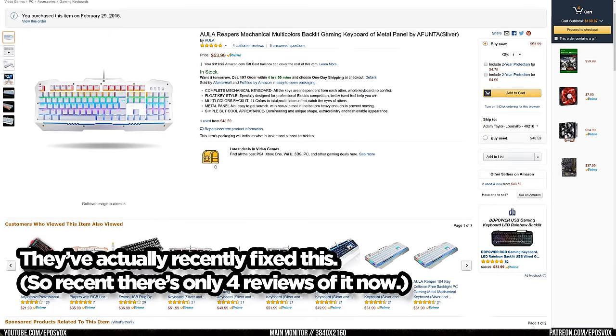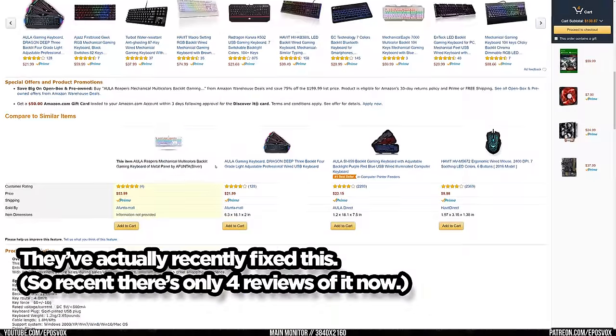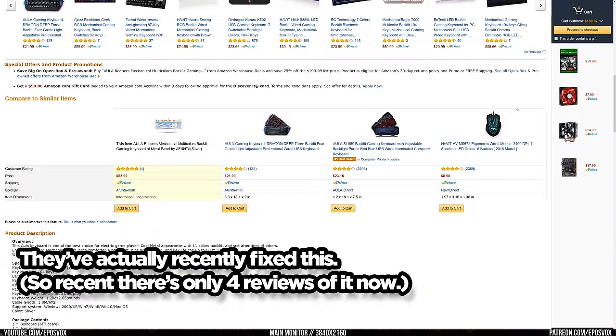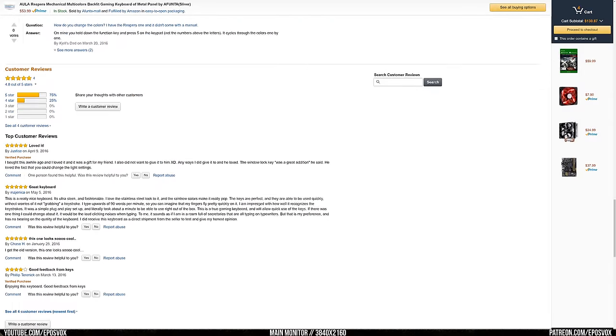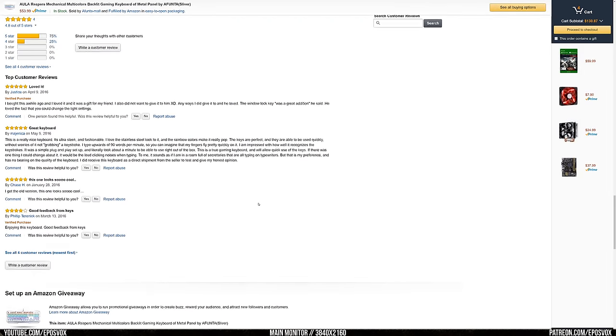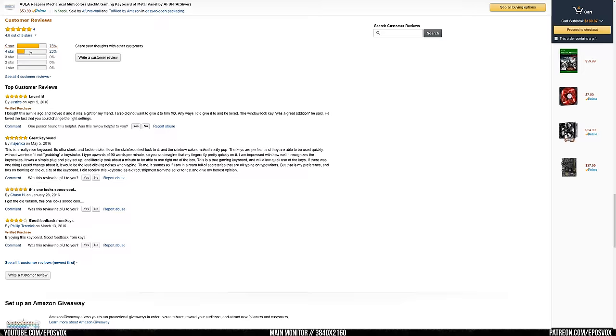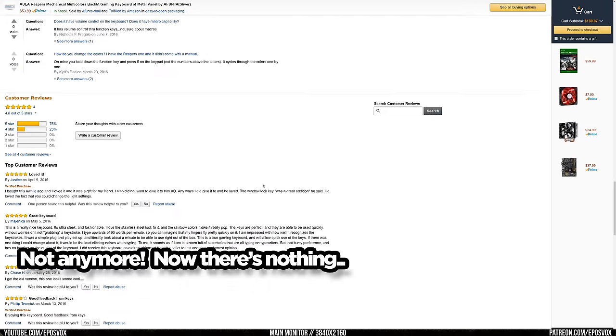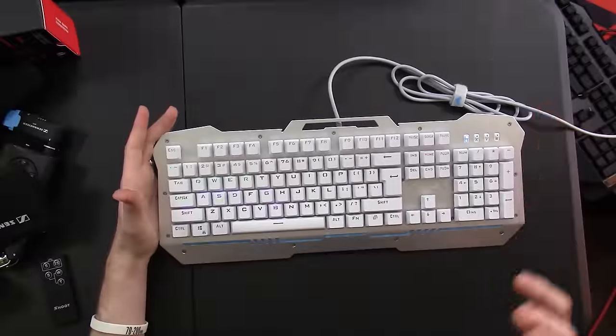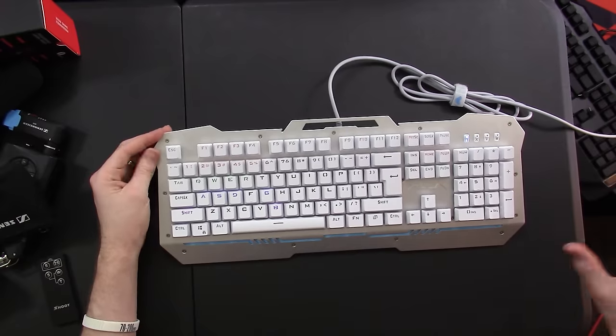My big problem is that the product page is grouped together with about 3 or 4 other keyboards that they sell. That kind of product grouping on Amazon is completely unacceptable because any reviews or questions and answers listed below the product could apply to any of the grouped products. There are lots of instructions on how to operate the RGB configuration, but the instructions on the box were completely in Chinese. So there are lots of different people answering how to control the RGB, and none of them apply to this keyboard — they're for the other ones.